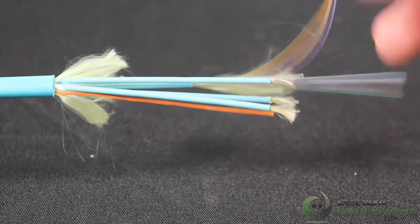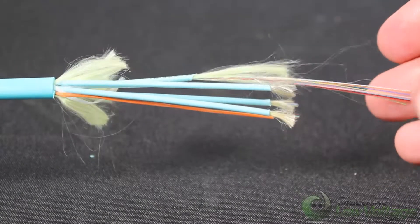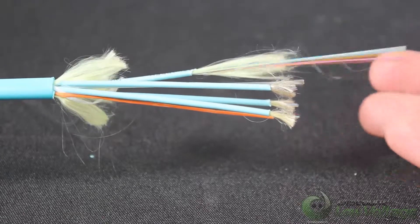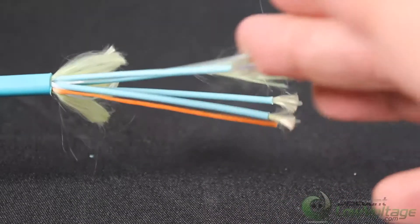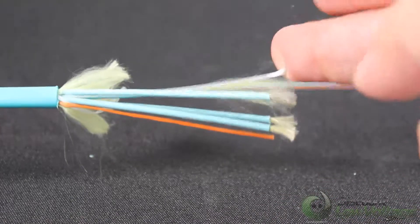So you have your subcables — each one of these will hold 12 strands of fiber. You have your ripcord. This is an indoor plenum, and your central strength member is right there.